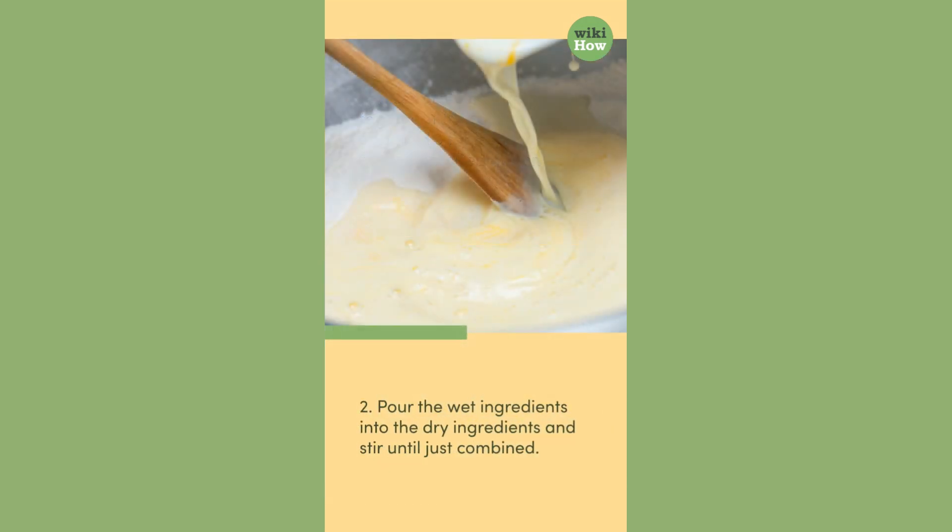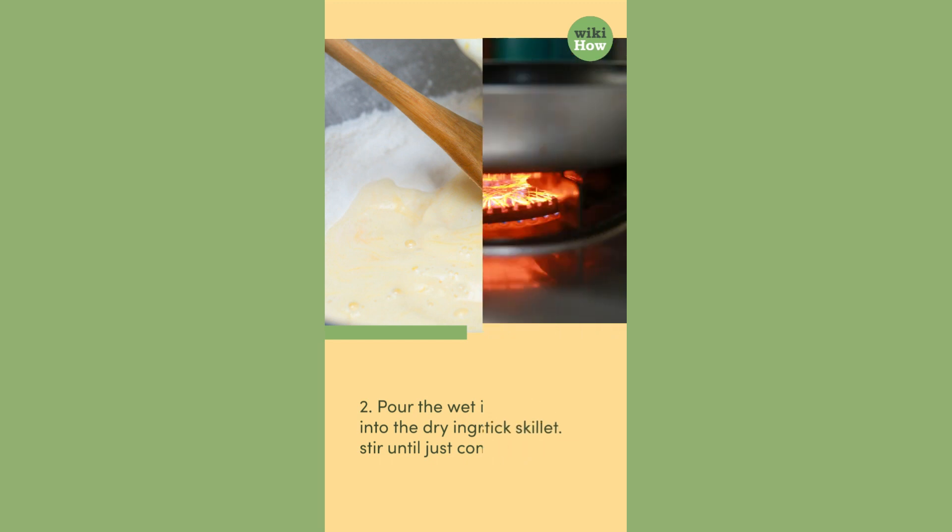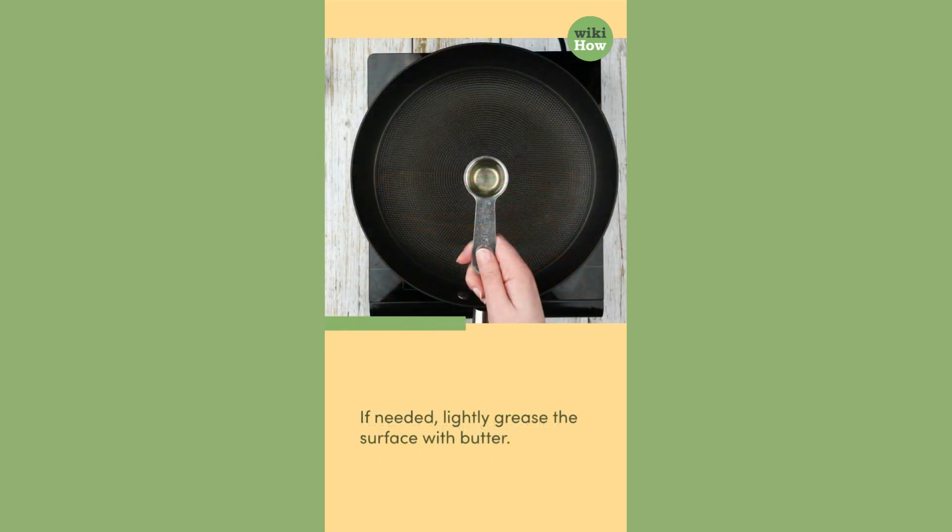2. Pour the wet ingredients into the dry ingredients and stir until just combined. Preheat a non-stick skillet. If needed, lightly grease the surface with butter.